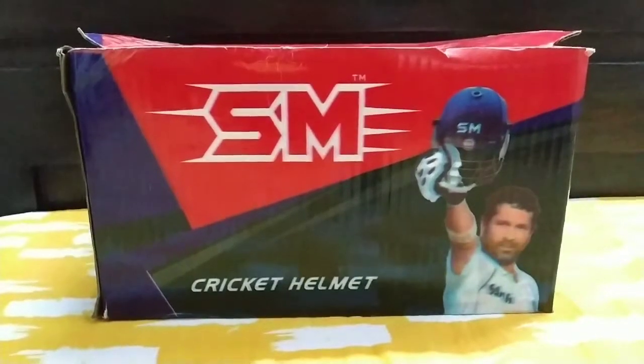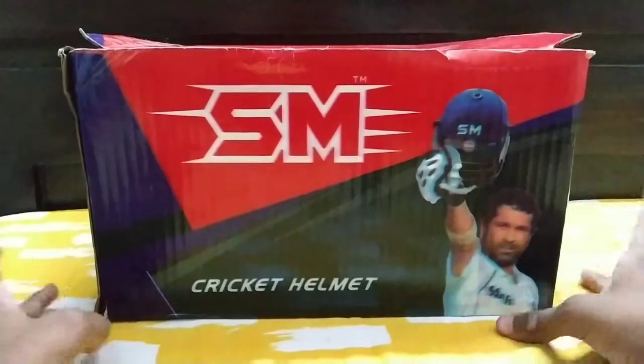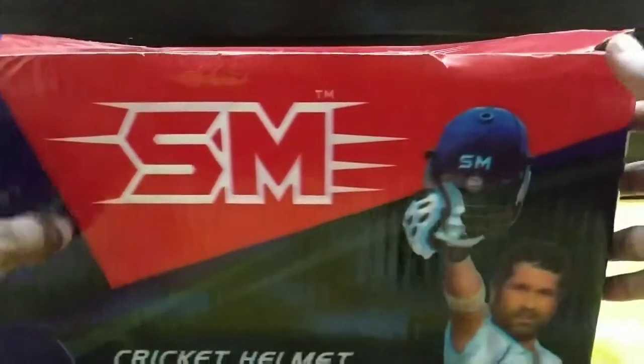Hey guys, welcome back to another video. In this video we are going to talk about this SM cricket helmet. I have brought it right now.